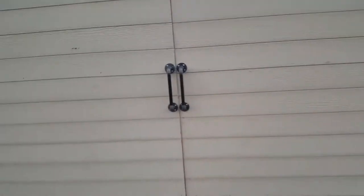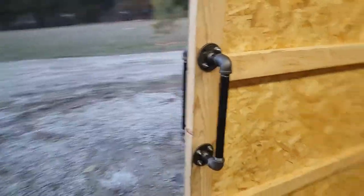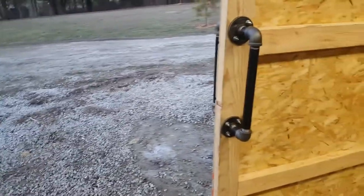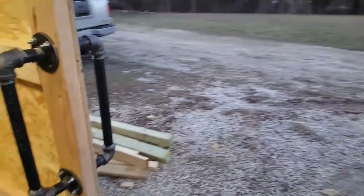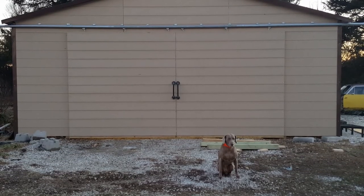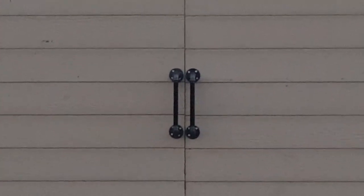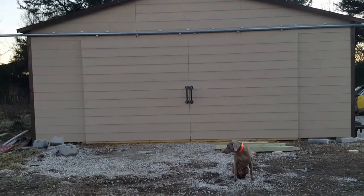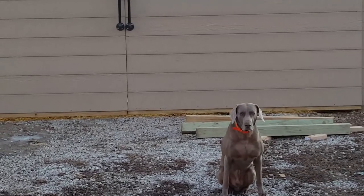Okay, here they are installed. Same thing on both sides. These things work really great — it gives you that retro style, barn door-ish type. Pretty easy to do. Hank the shop dog went with me today to Lowe's to get the parts for the barn door handles. He loves going there. Right Hank? Good boy.